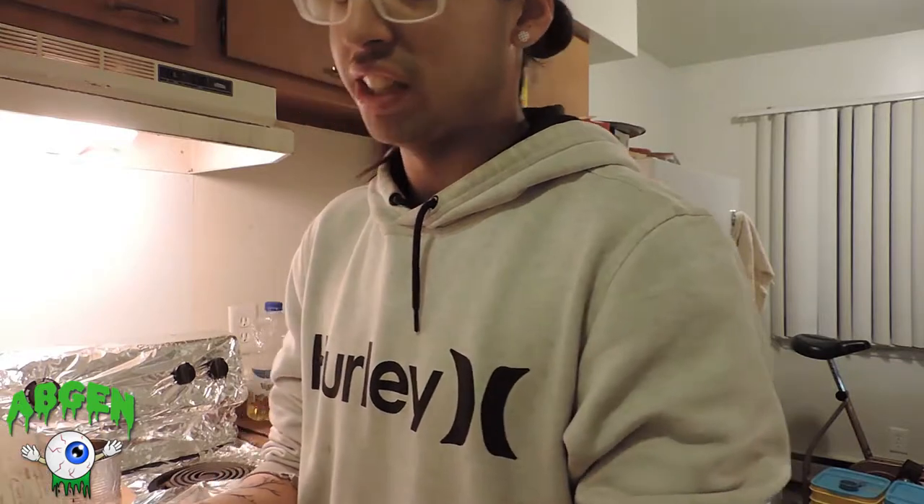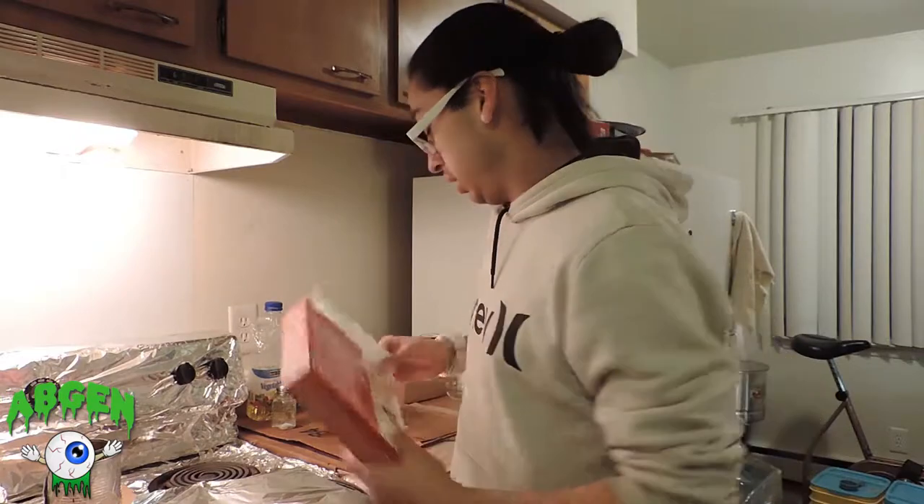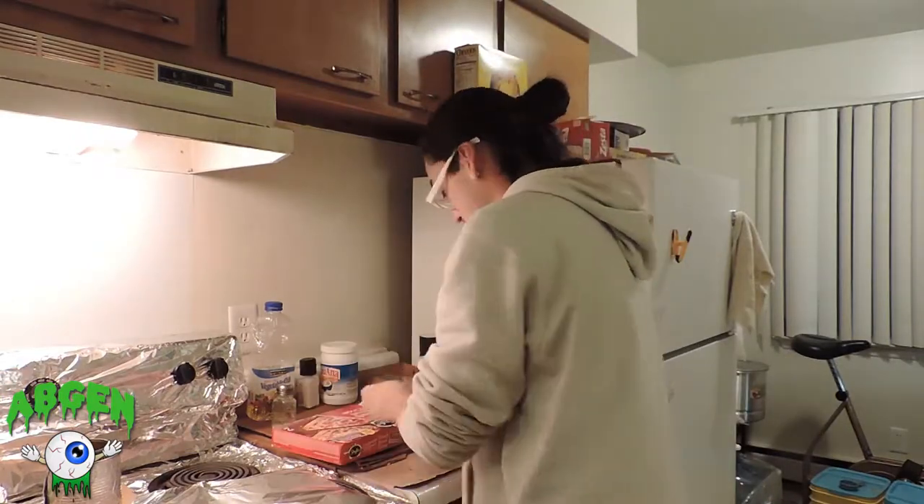We're gonna make this in the oven. It says preheat oven to 375, but put the oven on 450 — that's a little secret of mine. Put it on 450, not 375.